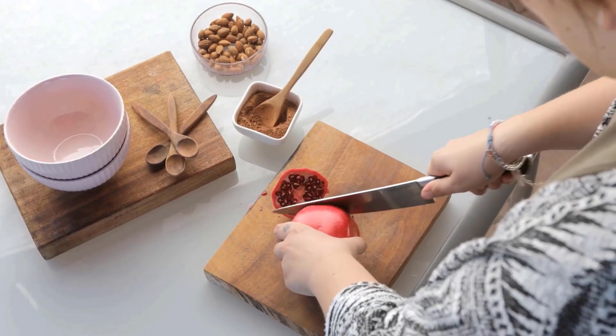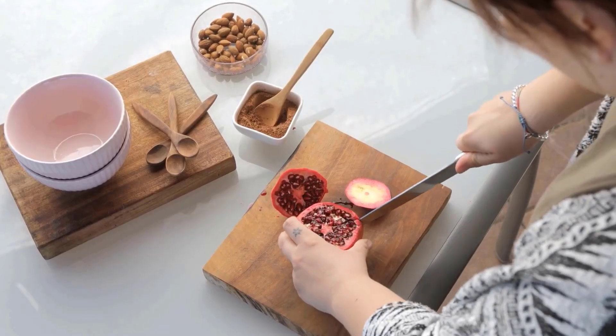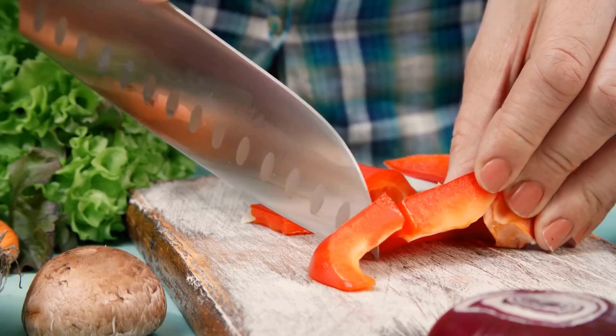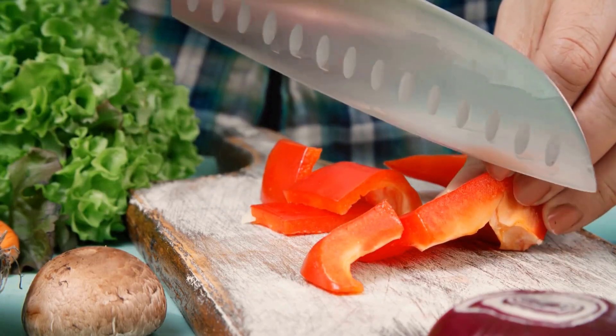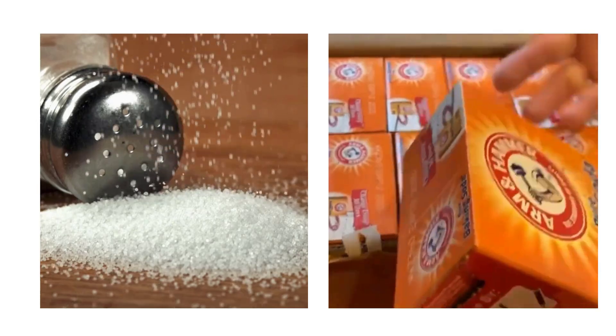In the kitchen, a wooden cutting board offers durability and a gentle surface that preserves knife sharpness. Its natural antimicrobial properties help reduce bacterial growth. There are many effective methods to keep your wooden cutting board clean and smooth.